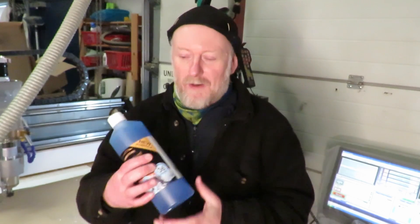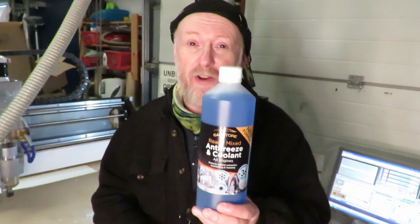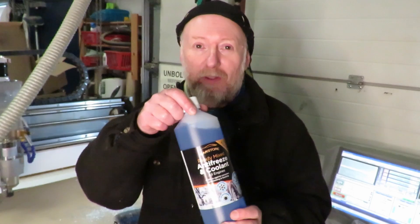Hopefully learn from our mistake so it doesn't cost you as much. One last tip: if you're running one of these water-cooled spindles, as well as your distilled water, get yourself some automotive coolant — the kind of thing you put in your car radiator. Mix that in with the distilled water. It acts as a great coolant but it also helps keep some of the algae down — some of the gunk that builds up in the water — so it lasts a bit longer between changes.